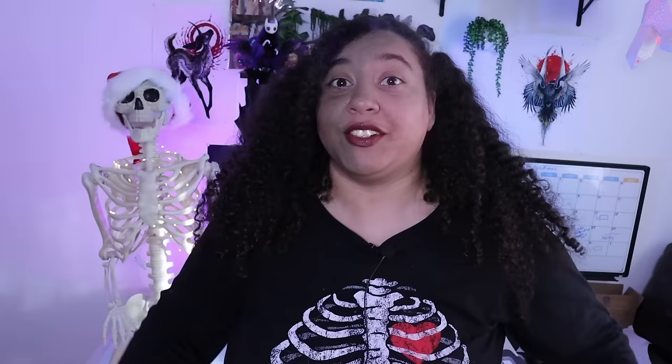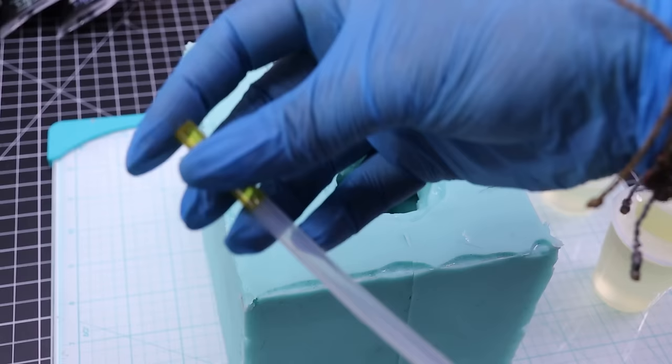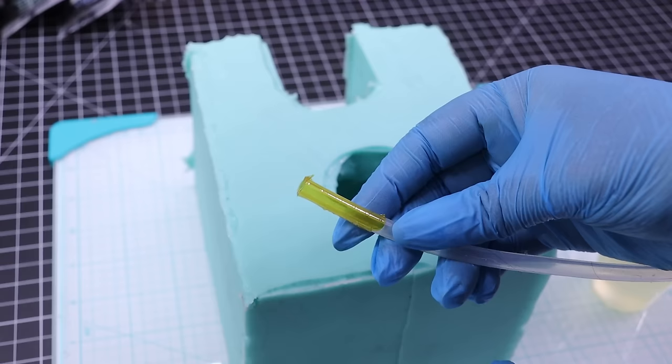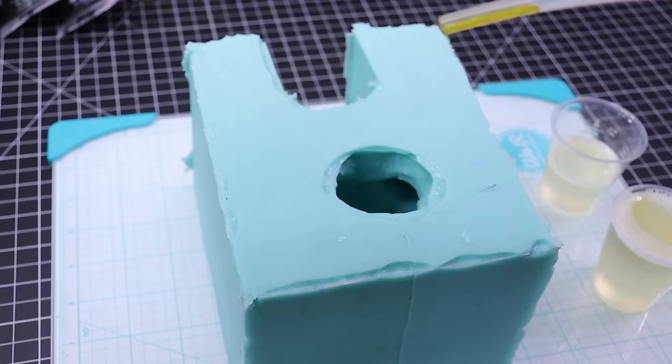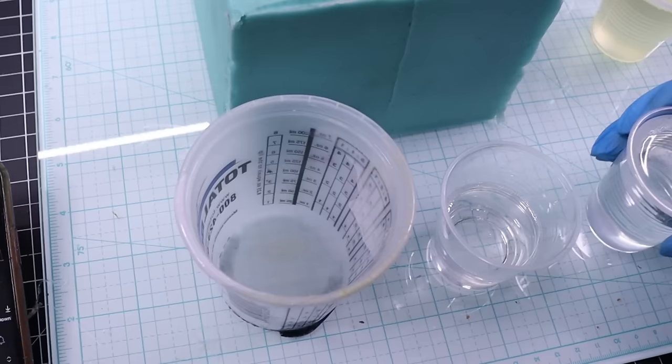Let's get started. I'm going to be resin casting Rudolph's head, but I want to make sure I leave a channel going through his head to his nose so I can make it light up later. I thought about drilling it, but from past experience I know drilling through resin is an absolute nightmare. So I had this silicone tubing rated for high temperature — I just stuck it in there and it actually worked really well. If you ever need to do channels in resin, use tubing.